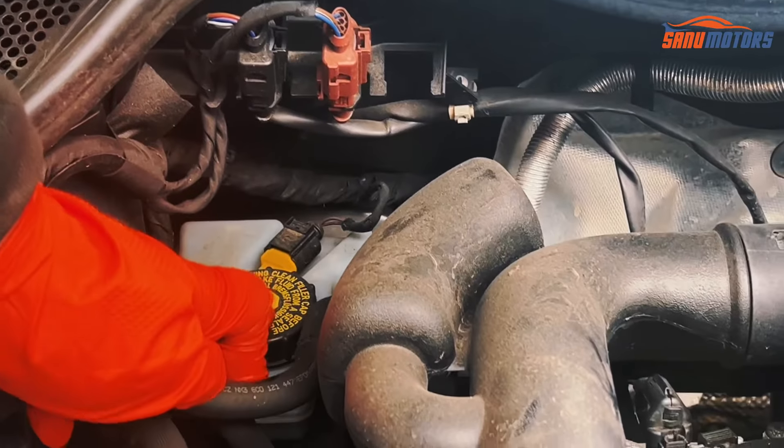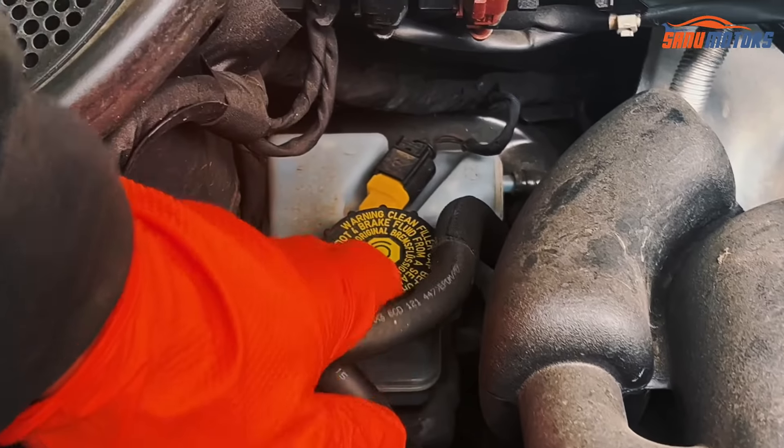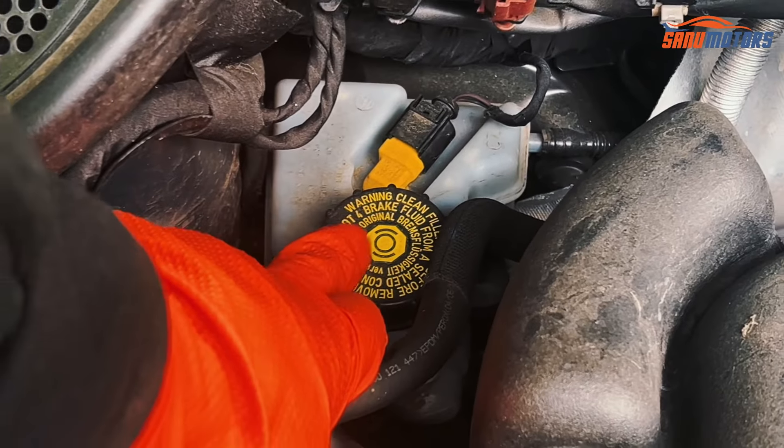Behind this hose you can see this is the brake fluid reservoir. If you need to top up, top up only DOT 4.